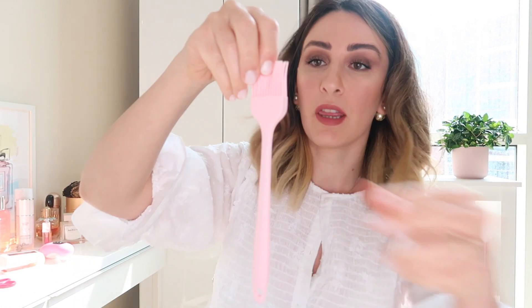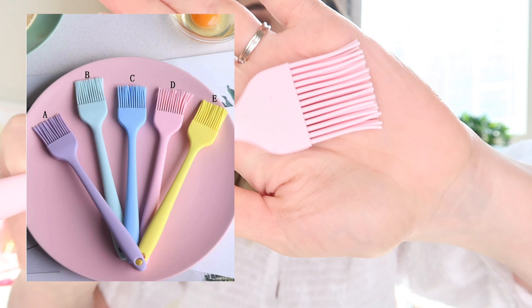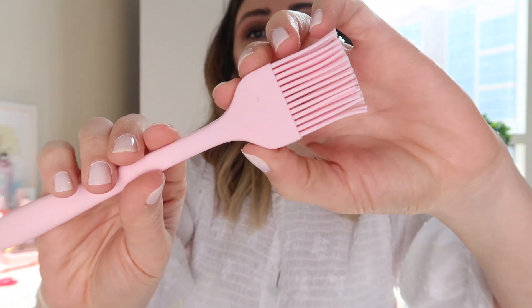I looked everywhere for these. You know when you're making cookies or bread at home and you want to put a coat of egg on top — you need something silicone like this pastry brush. They have them in four colors; I picked up the pink one. Not bad for the price — it is what I expected it to be.